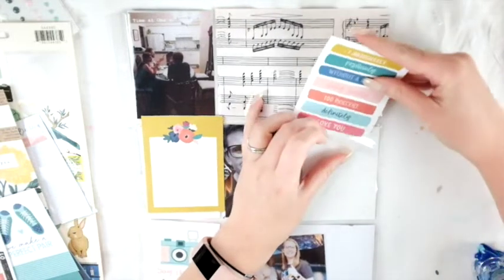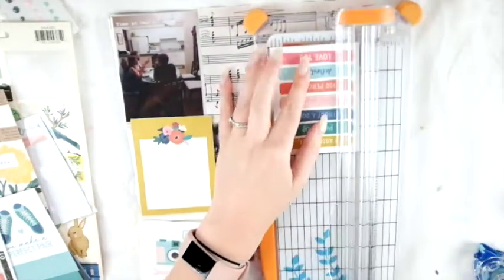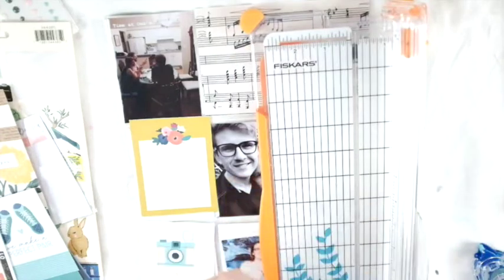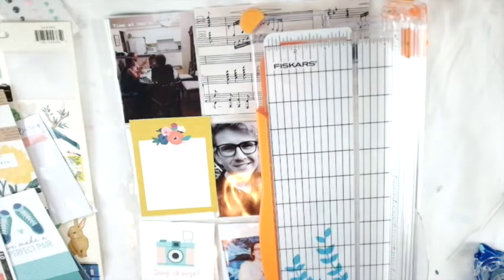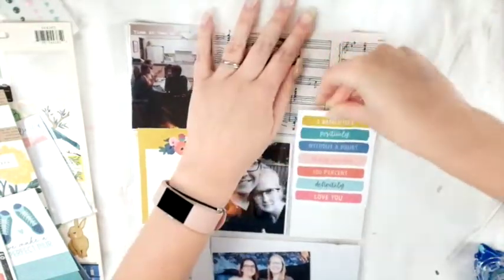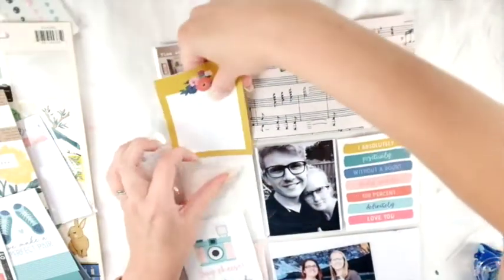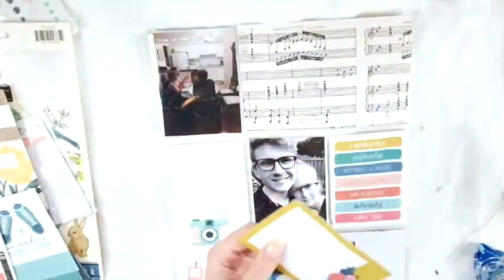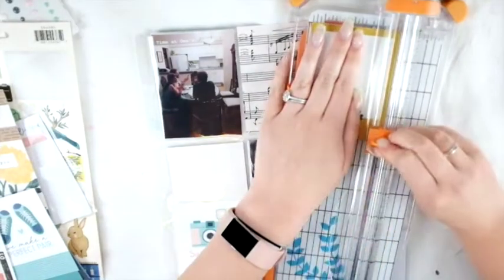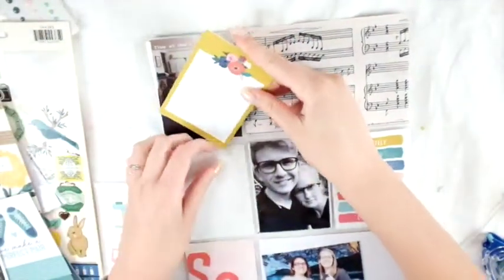Hey friends, welcome to my channel! Today I am doing a pocket life spread for the Wild Hair Kits. If you would like to see what is in my Wild Hair kit for the month of September, you can follow the link down below to see all the details of what I got, including the beautiful cut-aparts from the Paige Evans Pick-Me-Up collection. I cut those apart and I'm going to use them as my cards in the pockets. I also got a Maggie Holmes cut-apart.